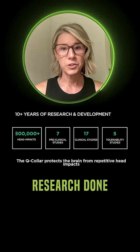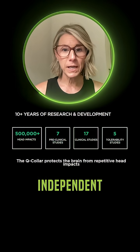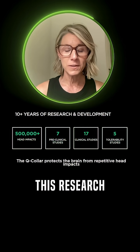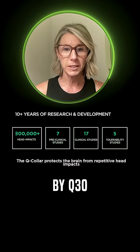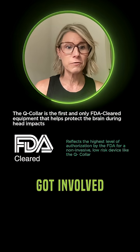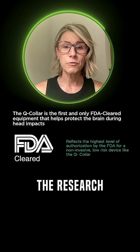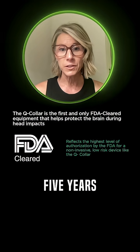There's been over 10 years worth of research done, with over 25 independent peer-reviewed and published studies. It's really important to note this research is not done by Q30. From there, the FDA got involved and officially cleared the device in 2020 after analyzing the research independently for over five years.